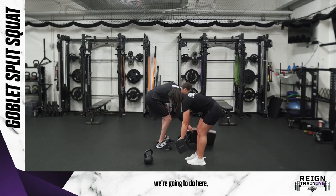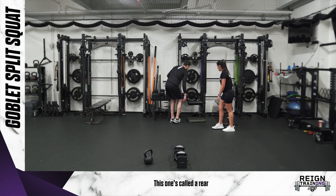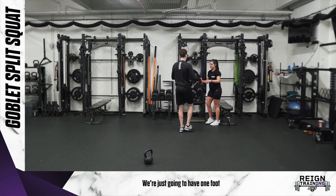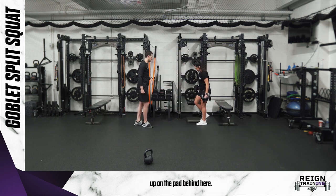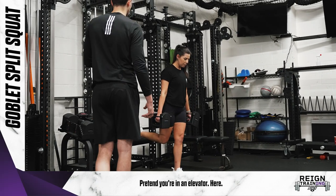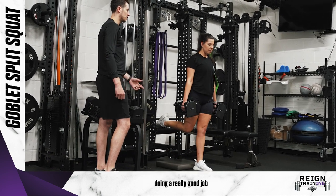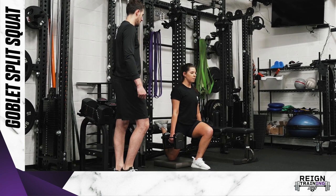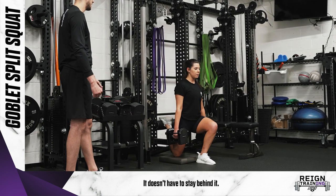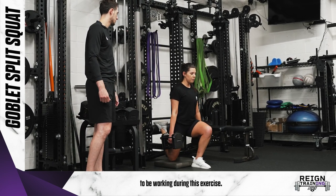The last one is our level three — this is much more like what we would do with our players. It's called a rear foot elevated split squat. We'll still be holding dumbbells, but one foot goes up on the pad behind you with the other foot in front. Same concept applies: pretend you're in an elevator, sit straight down and come right back up. Bailey's doing a great job keeping her chest tall, and the knee is driving forward a little bit. It's okay if the knee goes past your toes — she's really focusing on using that front leg throughout the exercise.